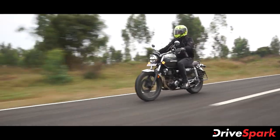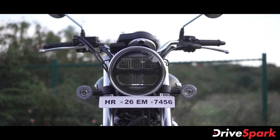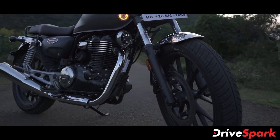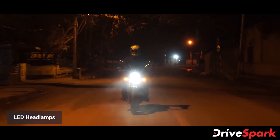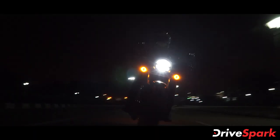The Honda H'ness CB350 has plenty of chrome elements throughout. These include the headlamp cover, front and rear fender, handlebar, exhaust pipe, tail light cover, and engine — all finished in chrome. It features a 3D LED headlamp with high-low beam, and the round-shaped LED turn indicators match the retro-modern style.